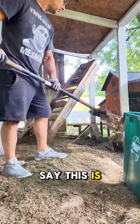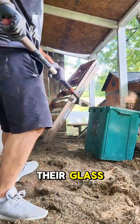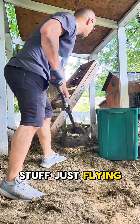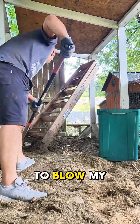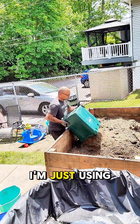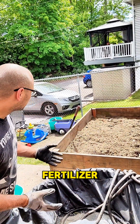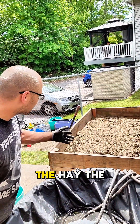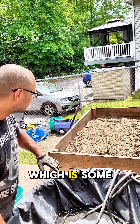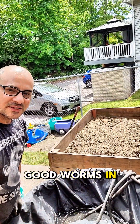I'd have to say this is the least fun part of the whole thing — basically shoveling out chicken poop and all their grass clippings. I probably should have been wearing a mask with all the stuff flying up in the air. I definitely had to blow my nose after this, it was quite ridiculous. Then I'm just using that next layer to fill it up. Now that we got that layer of fertilizer from the chickens, the hay, the grass — I'm going to get the next layer from underneath, which is some dirt that's been cultivating for two years and has a lot of good worms in it.